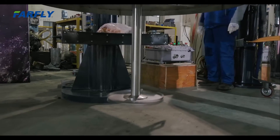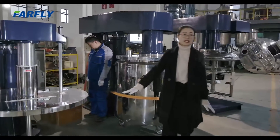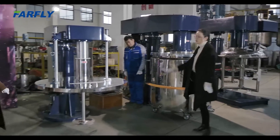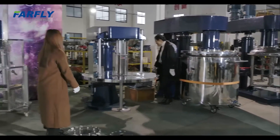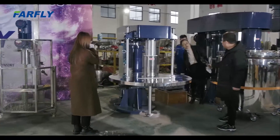We have safety locks — when you run the mixer, it cannot be lifted up or lifted down. If you have an emergency, you just press the emergency vertical button and the disperser will stop automatically.